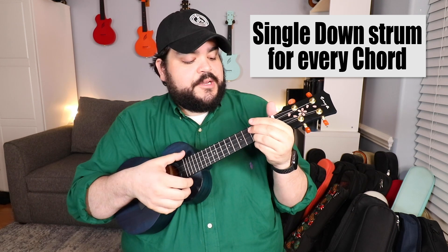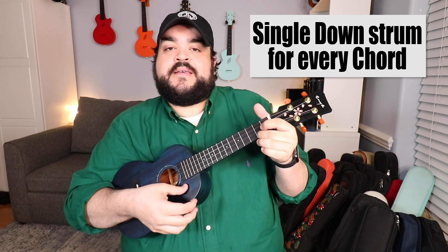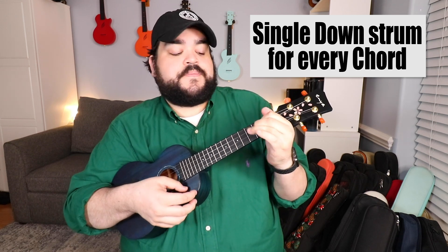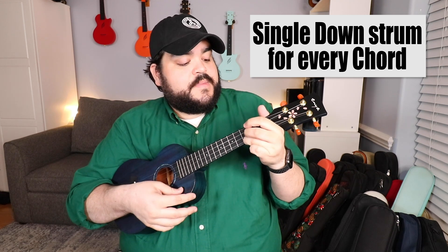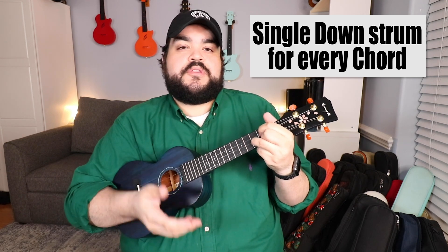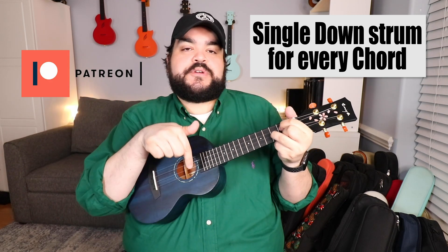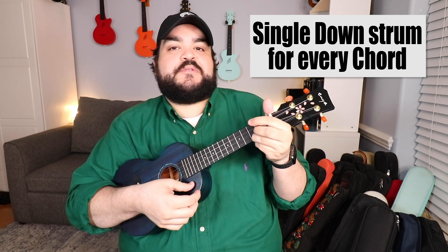Now that we've learned the chords and chord progression, let's talk about how we're going to play this song with the strumming. The first way is for the true beginner who doesn't want to add any strumming — just a simple down strum. Strum down with your thumb across all four strings. As soon as you see a new chord, you just strum down again, going through C, C major 7, F, and then G. If you want to download the full chord sheet with lyrics and chords above the words, that will be on Patreon — link in the description below.